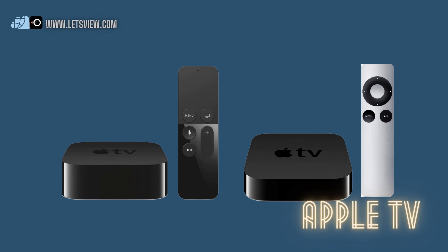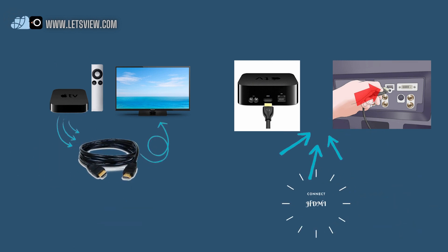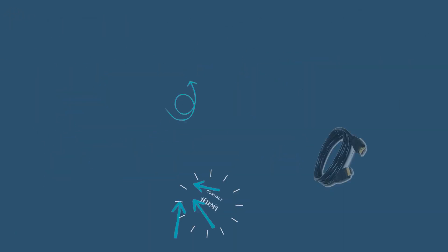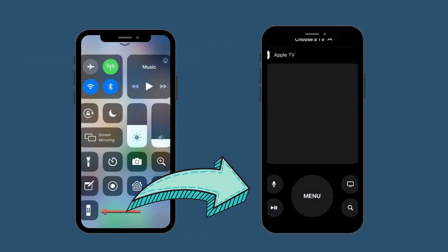Apple TV is networking hardware that you can connect to your TV. This will serve as a bridge between two devices. To use it, connect the Apple TV to your TV using the HDMI cable. Connect devices under the same Wi-Fi network. Follow the guide on the screen. From your control center, click the remote icon and tap Start Broadcast.